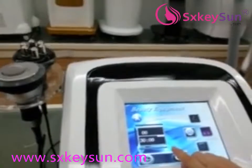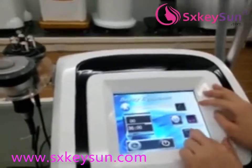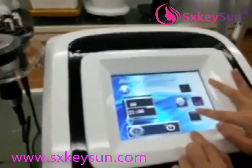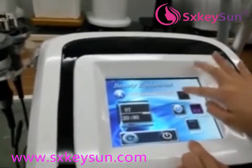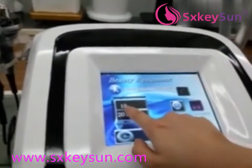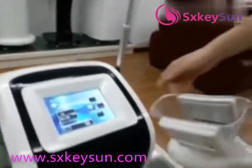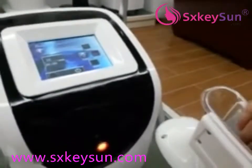The next one is the wire lipolysis. The working time is 20 minutes. Start at the lowest intensity. You can then adjust it to 10 or 12, because the higher the intensity, the more powerful the treatment.